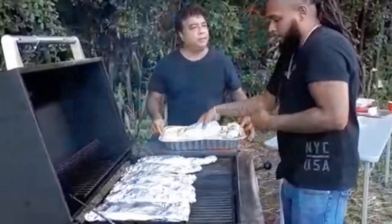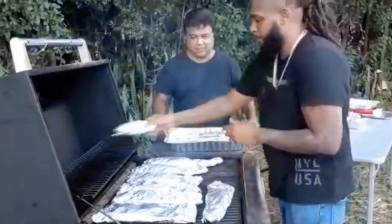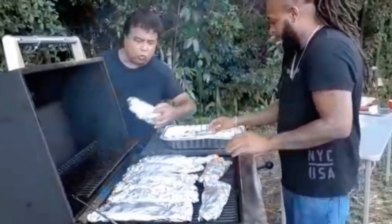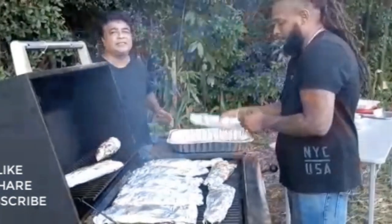I can smell it already. These are the extra peppers, okra, and onions we have. We're not going to waste them — we don't like wasting stuff.